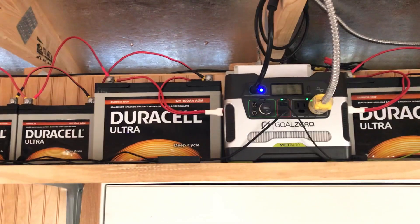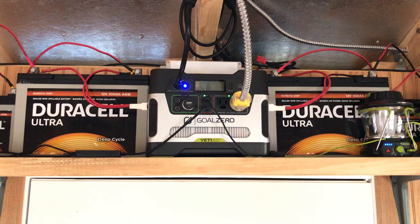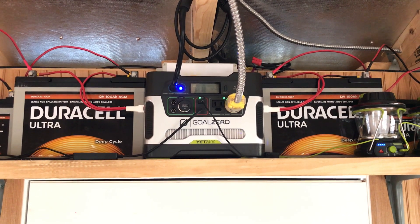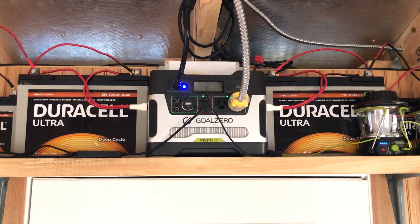Hopefully the extra batteries will help me extend my battery storage life longer — for sports TV, satellite dish, charging, et cetera.